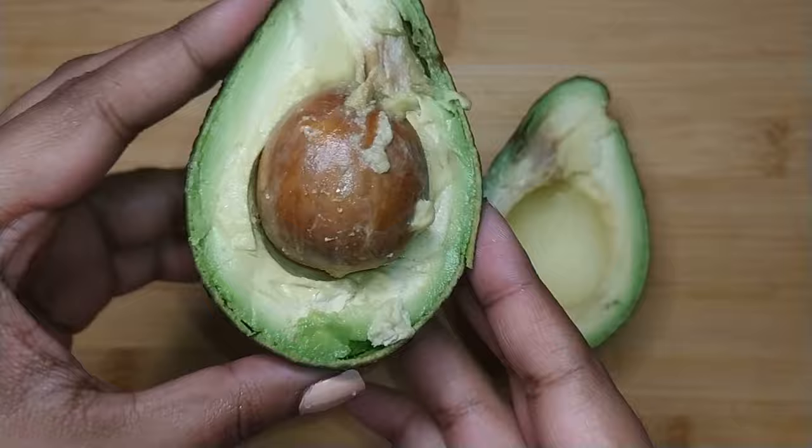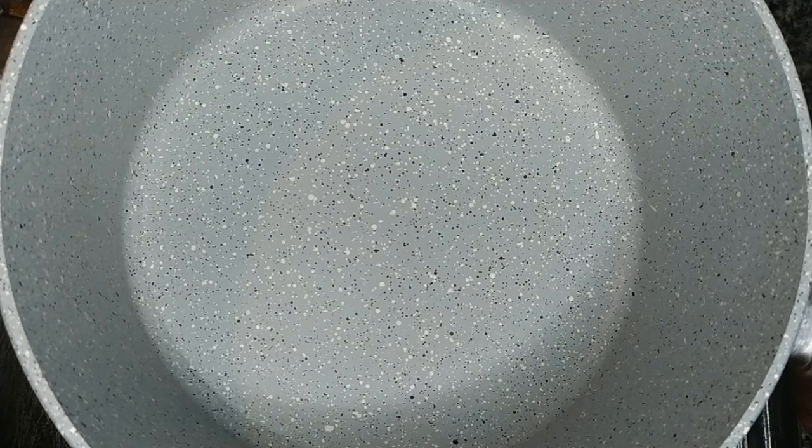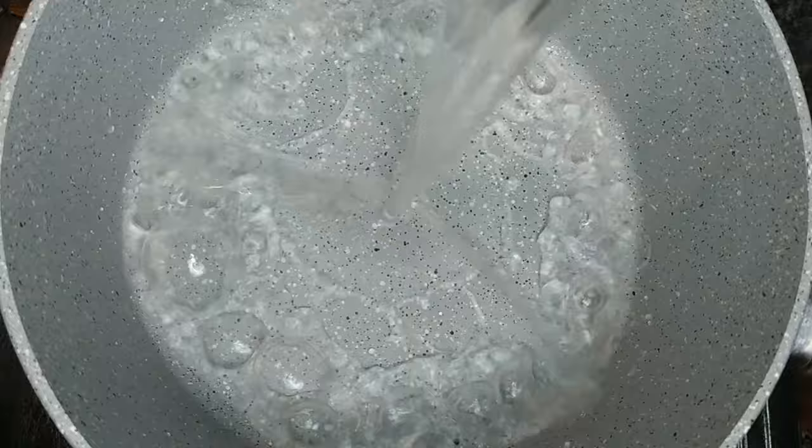Firstly, you want to slice up your avocado and remove the pit. Give the pit a rinse and set it aside. Place the pot onto the stovetop on medium-high heat and add in boiling water.